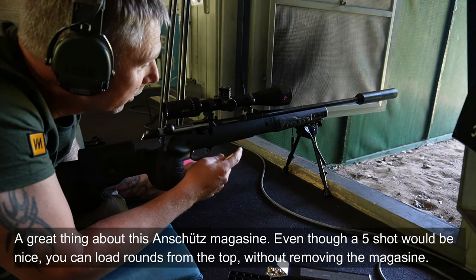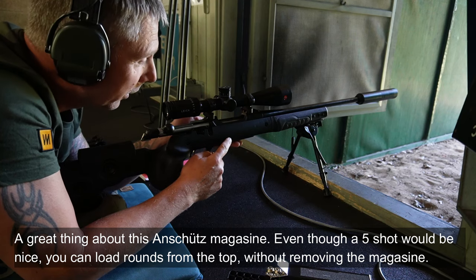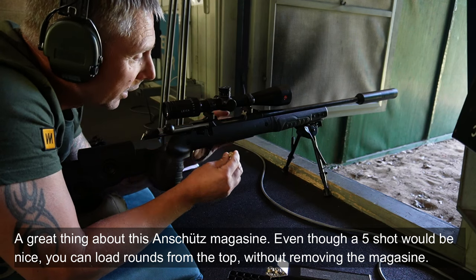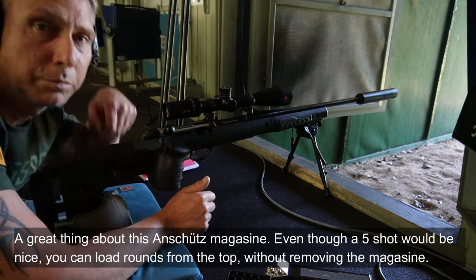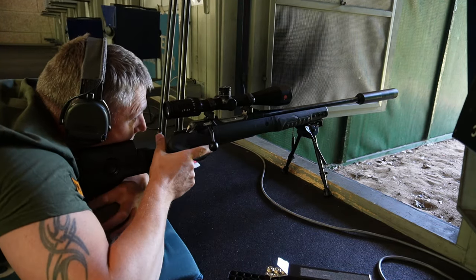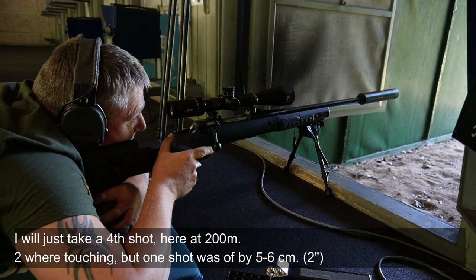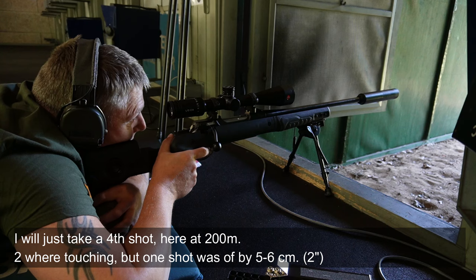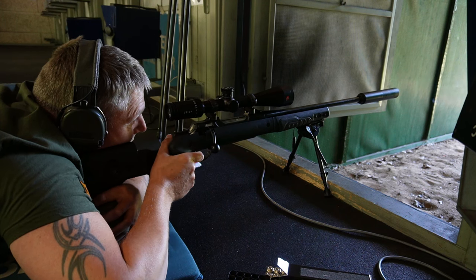The good thing about this Anschütz, as I'm saying, is that a 5-round magazine has been really useful. The good thing is that they can be loaded from the top, so you can actually just load an extra round in here without having to take the magazine completely off. I'll try one extra here at 200 meters because the two shots sat in the same hole and one sat just a few centimeters away.